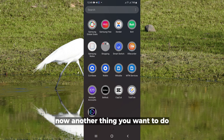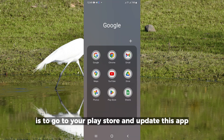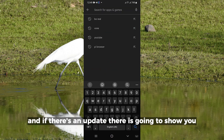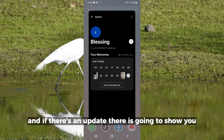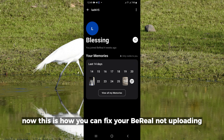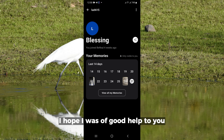Another thing you want to do is go to your Play Store and update the app. Type in BeReal and if there's an update available it's going to show you — then you update the application. This is how you can fix your BeReal not uploading.